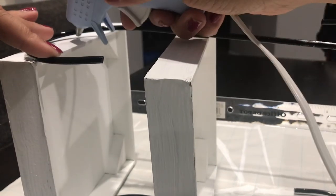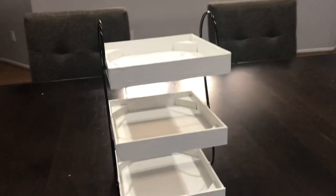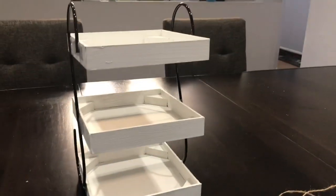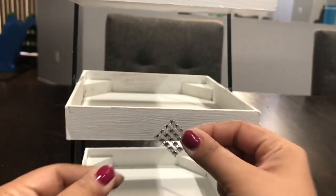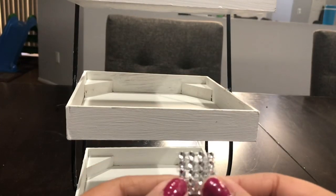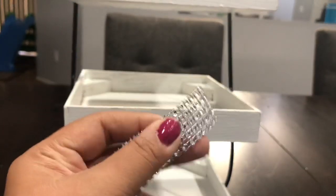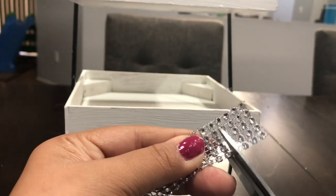I went in and glued all my other shelves, and this is how it turned out. From here you can glam it up, add farmhouse decor — just make it fit your style. Here's what I'm going to do: I'm going to glam it up with some ribbon from the Dollar Tree and see what else I have on hand. I'll decorate this and be right back.